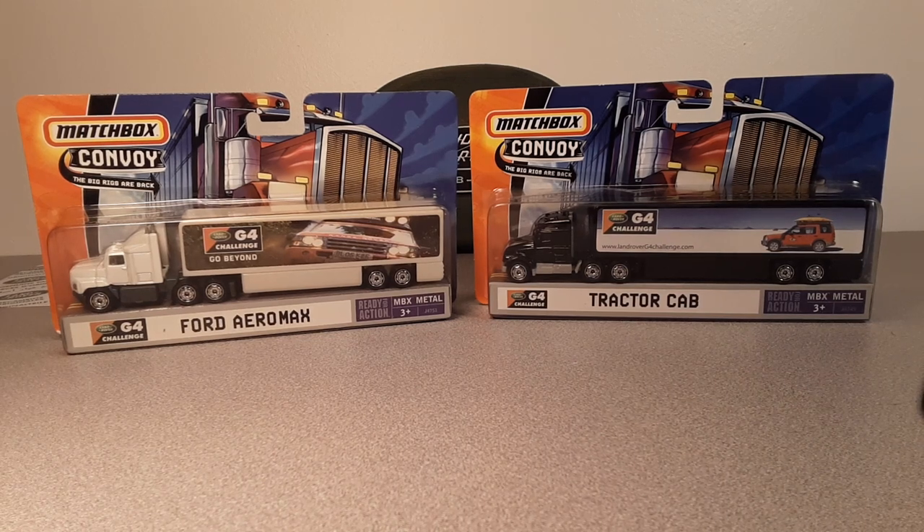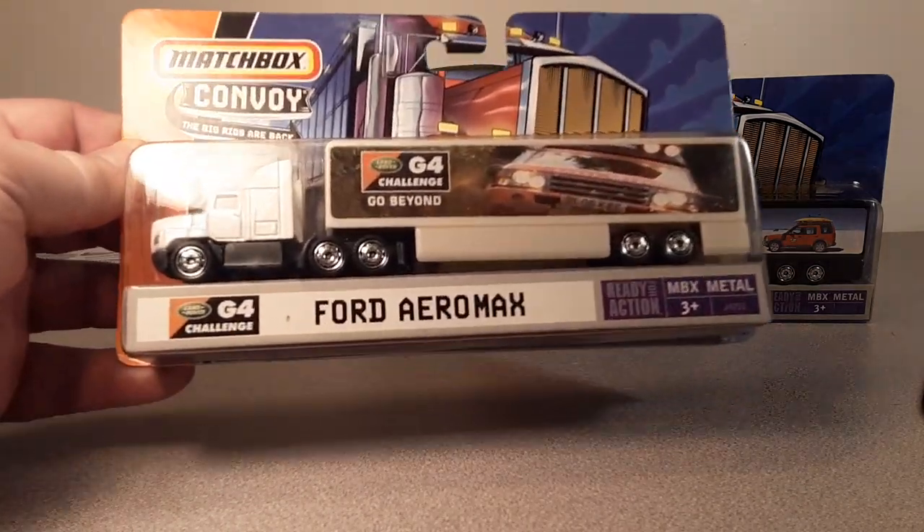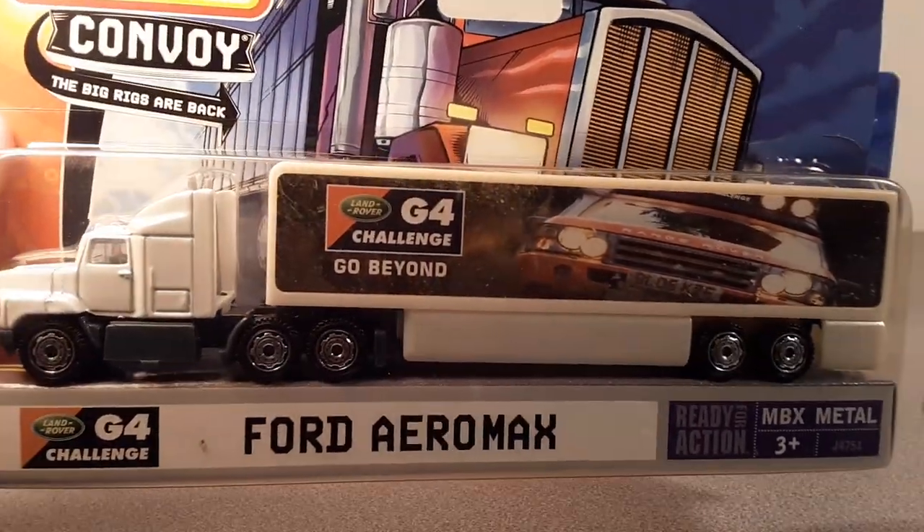I've got something a little bit different today. We've got Matchbox Convoy. Look at there — we got some Land Rover G4 Challenge stuff. Yeah, go beyond!